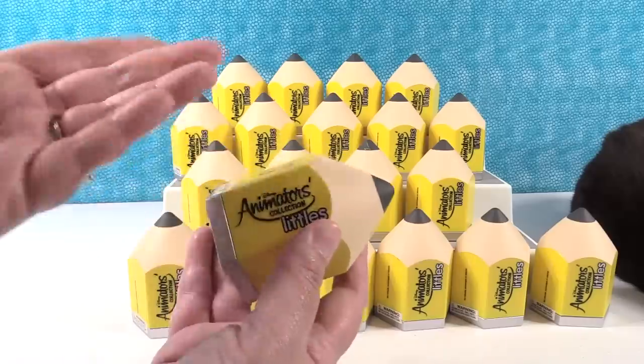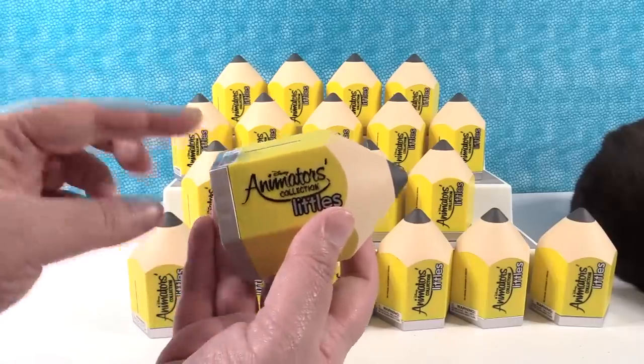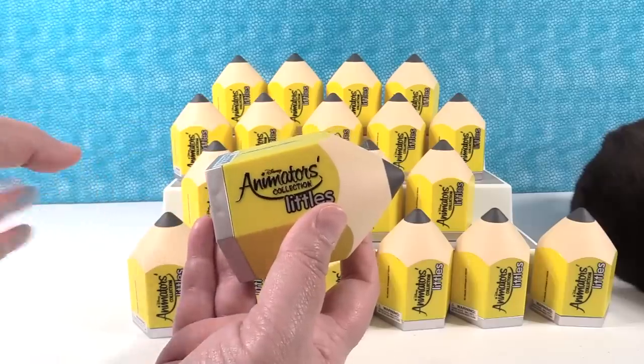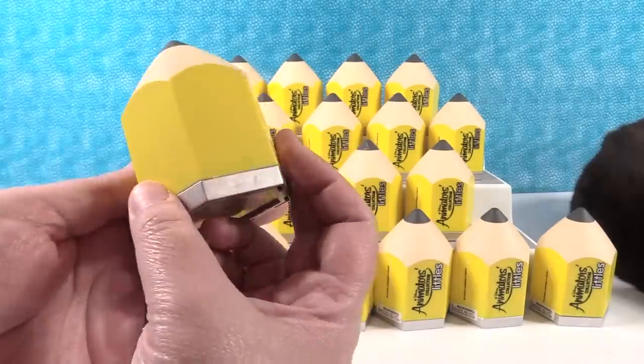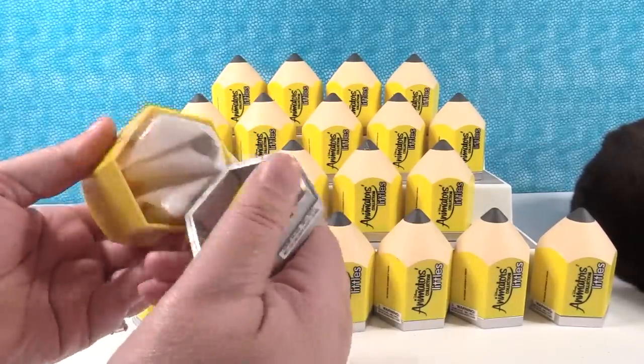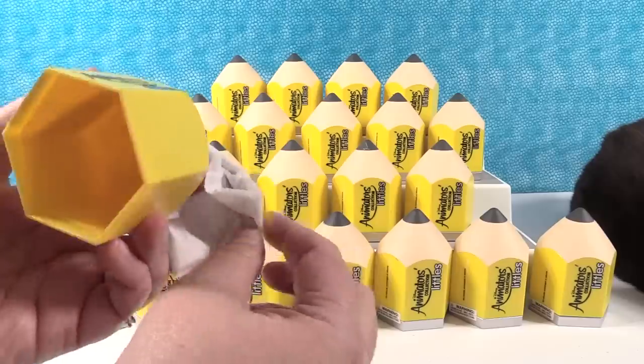As you can tell we have a whole new series here because it's a whole new color pencil. Today we have yellow pencils. I believe this is Wave 4 or Series 4. Hopefully we're going to get a checklist inside. So I'm just going to go ahead and open one up. We have a whole bunch here — we are on the hunt for a complete collection.